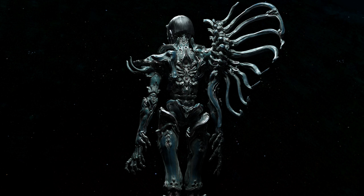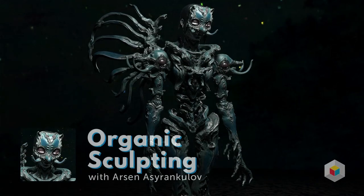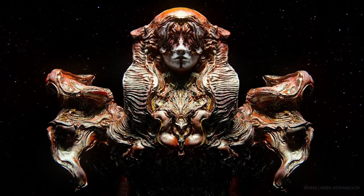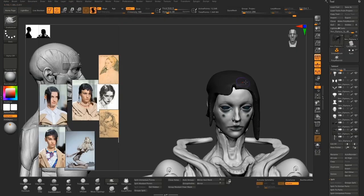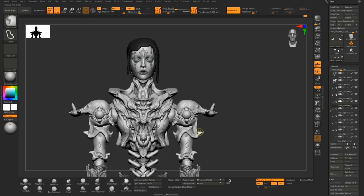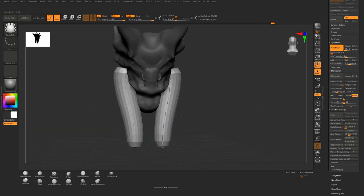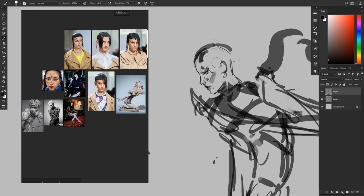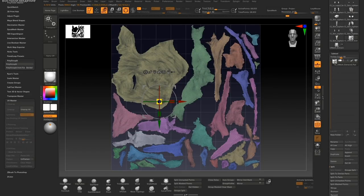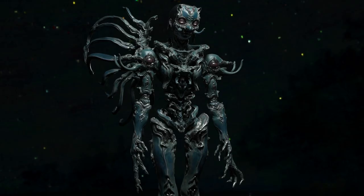Later I discovered Lord of the Rings behind-the-scenes material — best thing ever. From when you decided architecture wasn't for you to where you are now with sculpting — what was that time difference? I'm 27 now. I graduated high school in 2010, spent one year studying Chinese, then two years studying architecture. In my second year of architecture I realized I didn't want it, and in 2014 I started doing art.